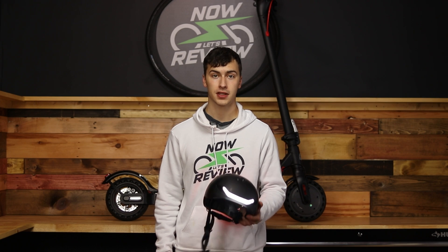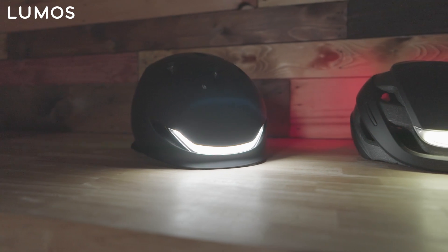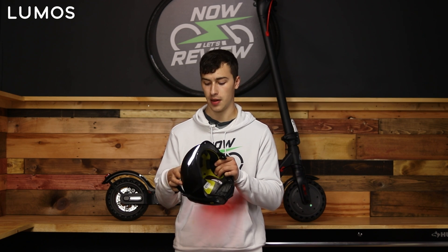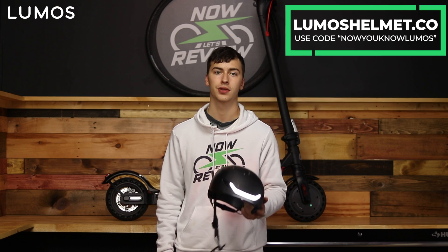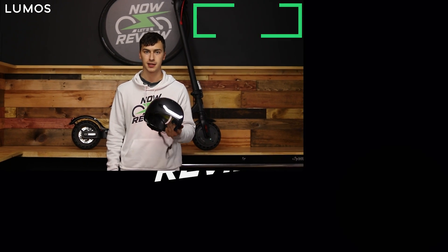A quick shout out to Lumos Helmets for partnering with us. They make awesome bike helmets with integrated headlights and taillights as well as directionals. Some models, like the Lumos Matrix, have MIPS — an added safety liner inside the helmet to help further reduce concussions and head injury. Head over to lumoshelmet.co and use the code NOWYOUKNOWALUMOS at checkout to get a discount.